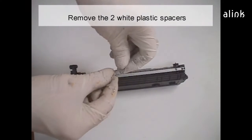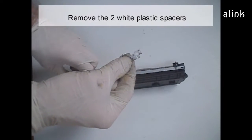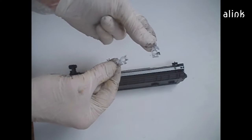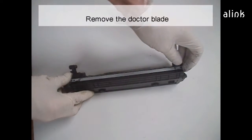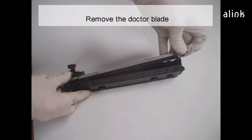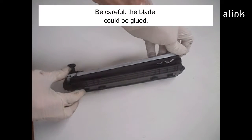Remove the two white plastic spacers. Remove the doctor blade. Be careful — the blade could be glued.